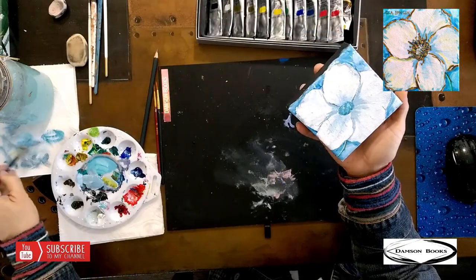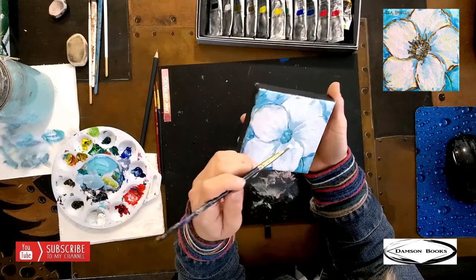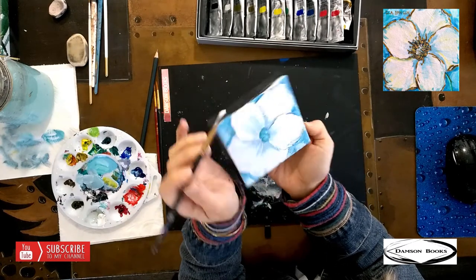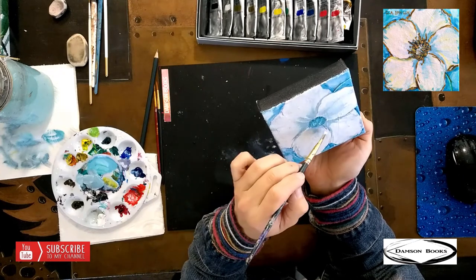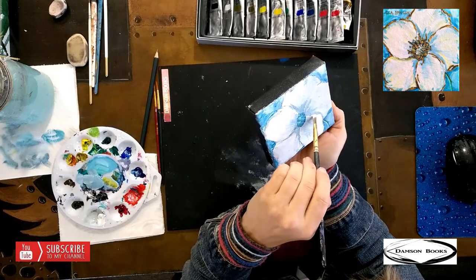And the way I sketched that flower was for you to see and to make it easy. But I really want to take most of that line away. So I'm going to go very gently with the white and touch it — not completely erase it, but just tone it down a bit.